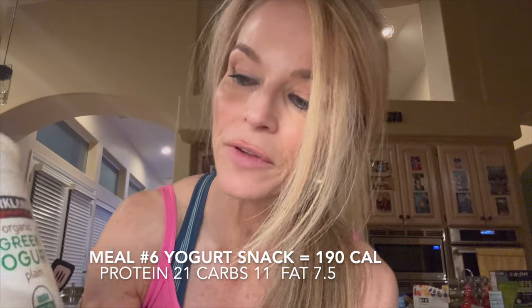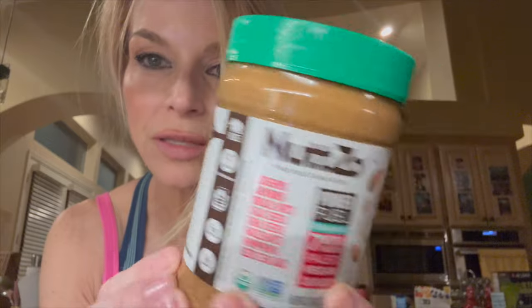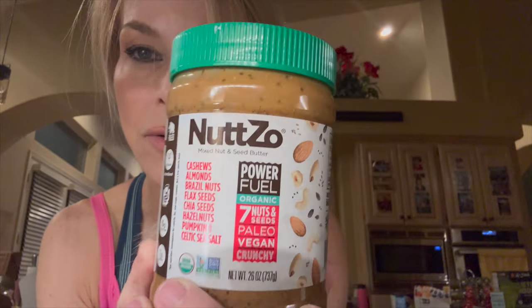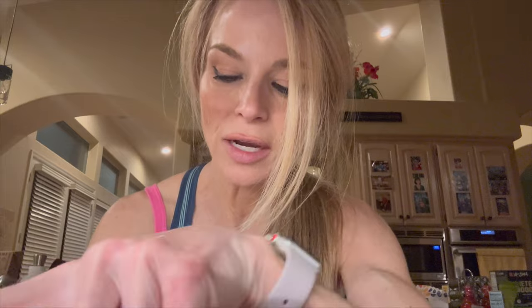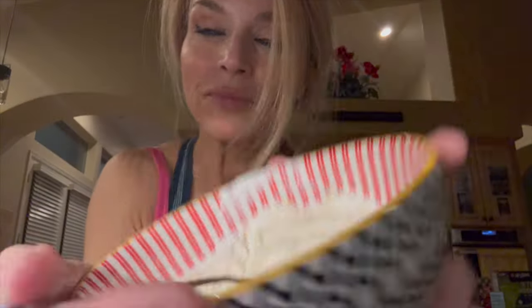This is my last meal of the night — meal number six, and it's more like a snack. I'm going to take another serving of this non-fat Kirkland Greek yogurt, which is two-thirds of a cup, 170 grams. This is called Nutso — if you haven't tried this you really need to. You can usually purchase it at Costco. It's very hearty, with lots of seeds and nuts, a very good nut butter. I only need half a serving. Adding it to my yogurt — a little peanut butter yogurt dessert after my workout.